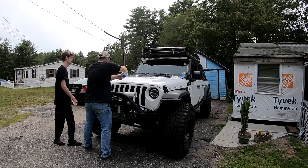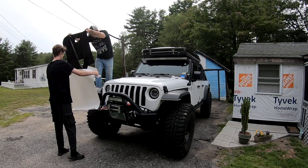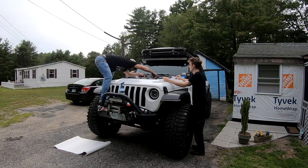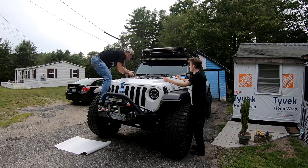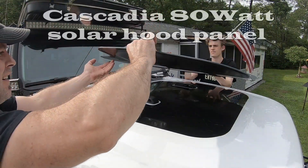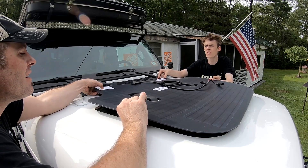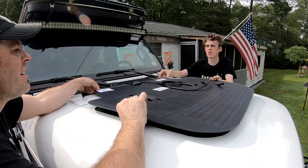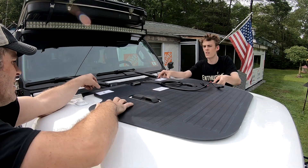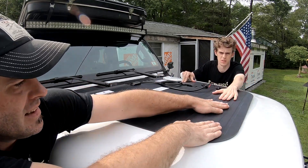With a power inverter in the Jeep's future, my son and I install an 80-watt solar panel on the hood. I'm trying to fit it right over the things first. I think it should go more your way, but right there looks perfect for me. All right, set it down, stick it down. Is this to be your solar panel? It is the solar panel.